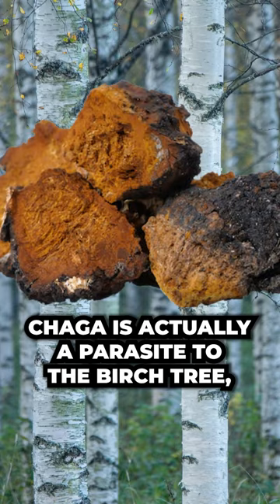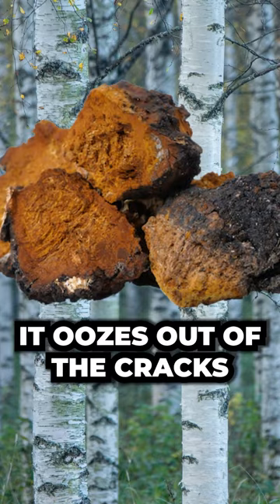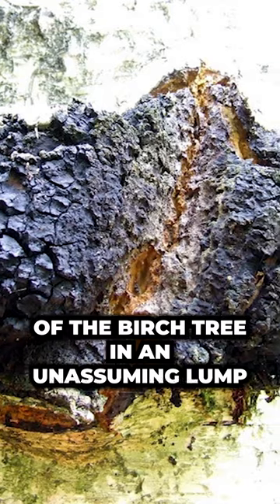Chaga is actually a parasite to the birch tree, where it kind of oozes out of the cracks on the birch tree in an unassuming lump.